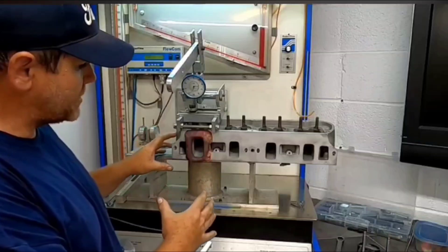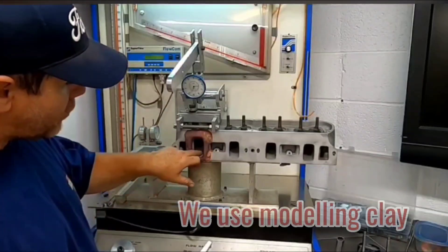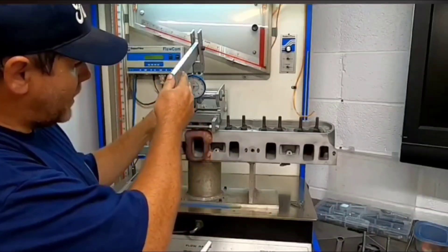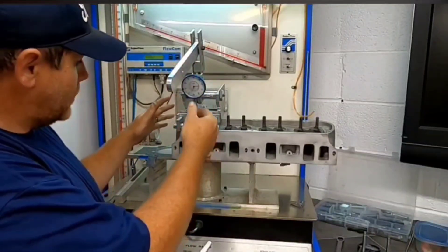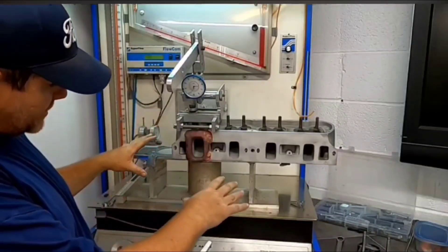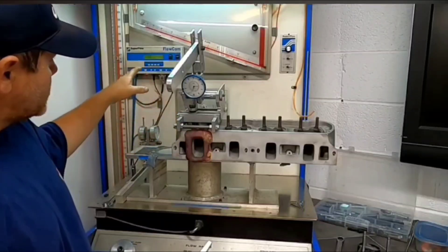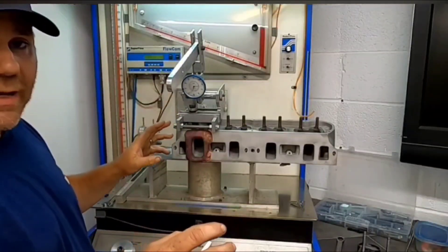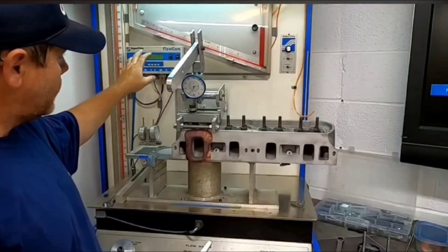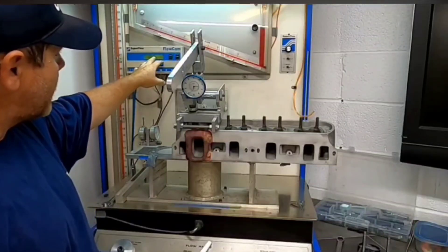Now we have it mocked up on the flow bench. The first thing you've got to do is make a manifold to smooth out the air entry going into the port, because you don't want to catch a sharp edge. Second, set up a device to manually open the valve and get your readings. We've turned the bench on and checked the system for leaks — we're using a gasket to seal this, and there's a spark plug in the spark plug hole. You compensate for any leakage in the flow comm meter, enter all those parameters, zero it out, and then you're ready to begin your test.